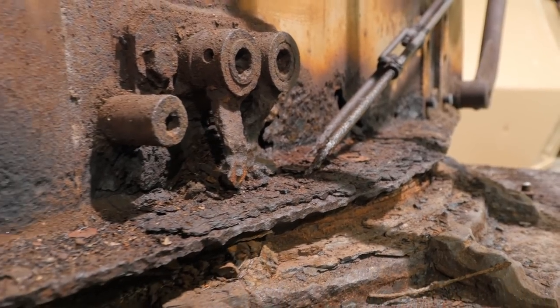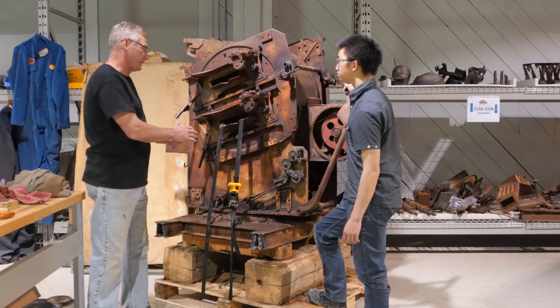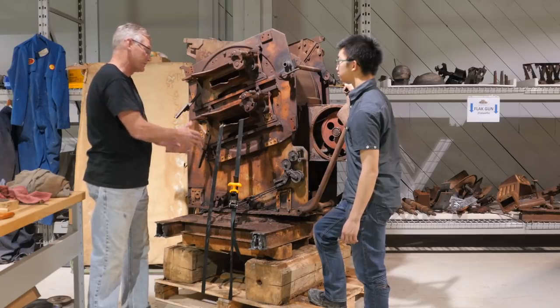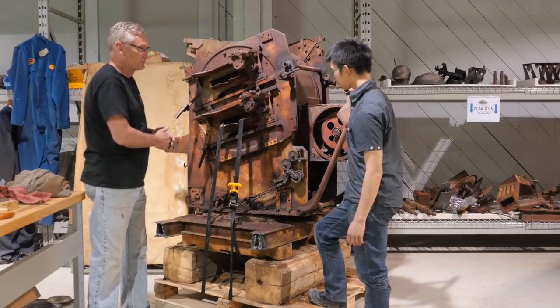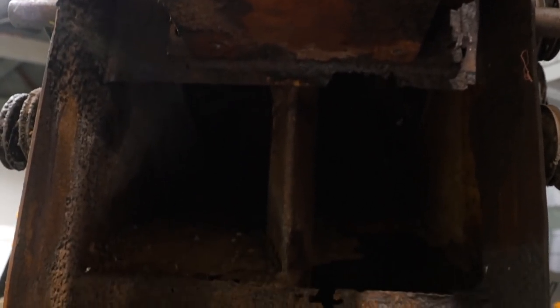When it's completely stripped down and nothing is there, that's when we're going to be able to see what parts we're going to have to cleanly cut off and refabricate, re-weld on here — because we can't keep that there, that's just rot. Unfortunately, we can't keep everything on the tank or the turret because we know we're going to have to replace it.